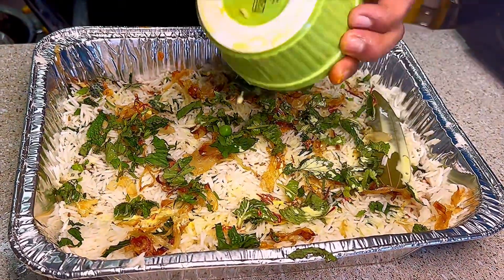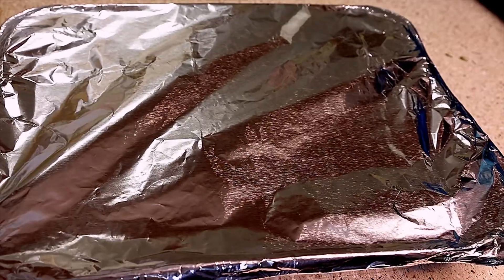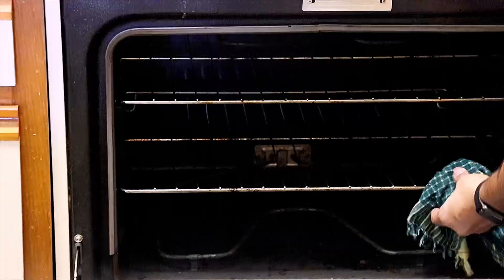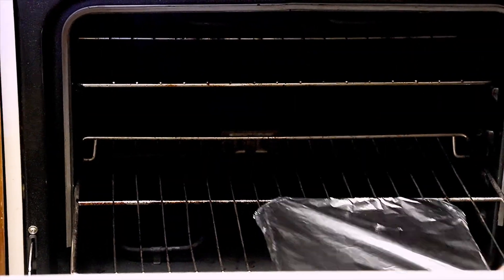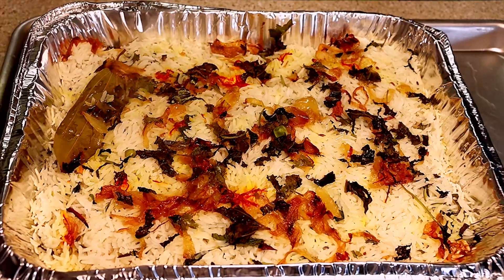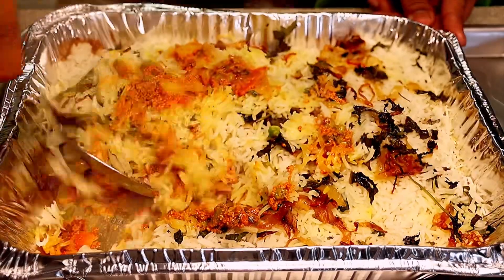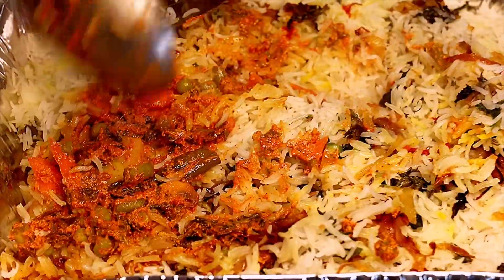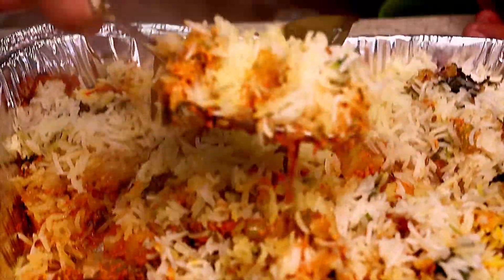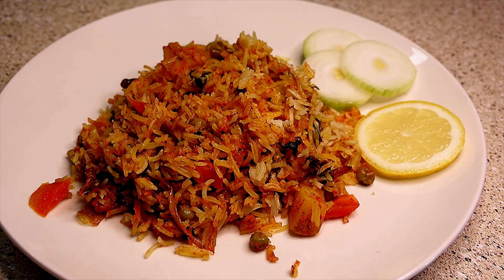Add a quarter cup of saffron milk, half a cup of water, and two tablespoons of lime juice. Cover everything with a foil sheet and transfer it into the preheated oven. Bake for about 45 to 50 minutes. After 45 minutes, remove the foil and add one-eighth cup of ghee. Super tasty vegetable dum biryani is now ready — serve it hot with some raita. Please subscribe to my channel for veg recipes, thank you!